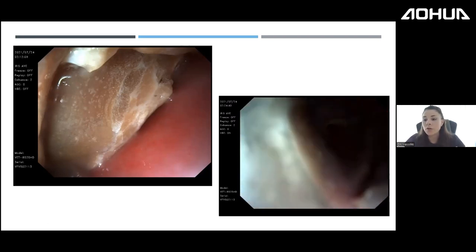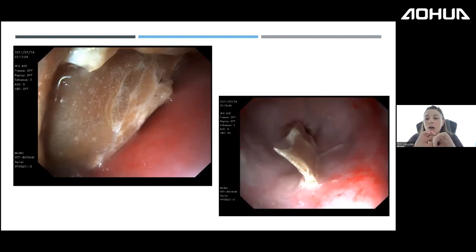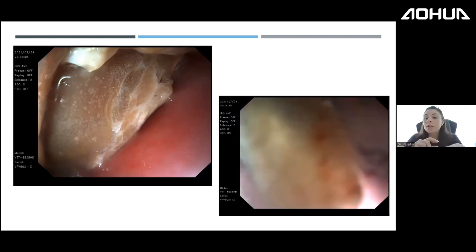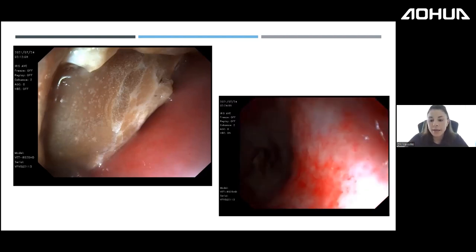After pushing the fragment into the stomach, we wash the esophagus. When esophagitis is severe, I dilute xylokain gel with normal saline and instill it throughout the esophagus to reduce pain.